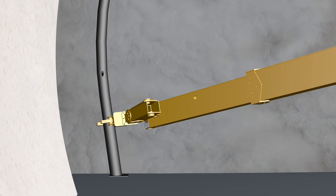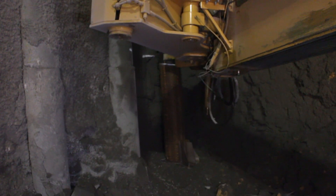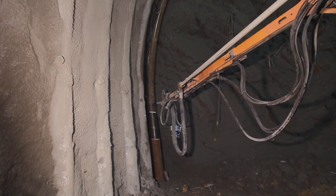The next step is to position each foot of the tubular steel rib at the ground level. The final operation, for better resistance, is filling up the steel rib with concrete.